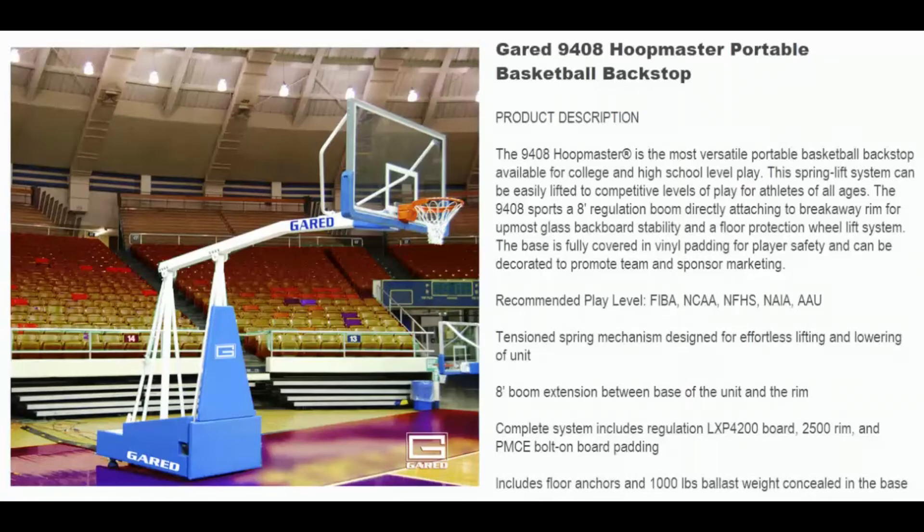The tension spring mechanism is designed for effortless lifting and lowering of the unit. This is a complete system with a regulation size backboard, breakaway goal, and bolt-down backboard padding. It also includes floor anchors and a thousand pounds of ballast weight concealed in the base.